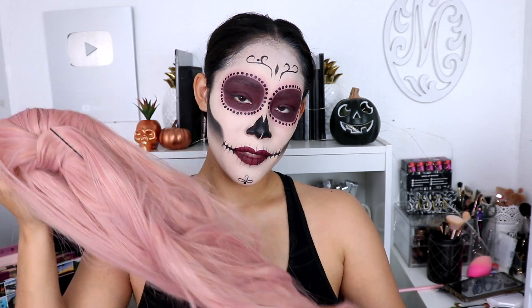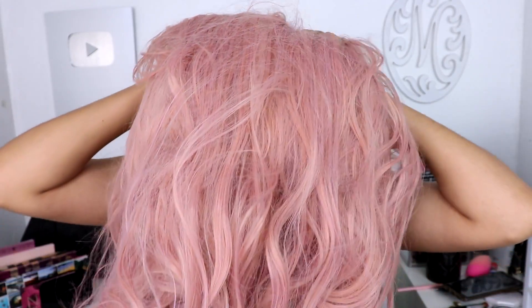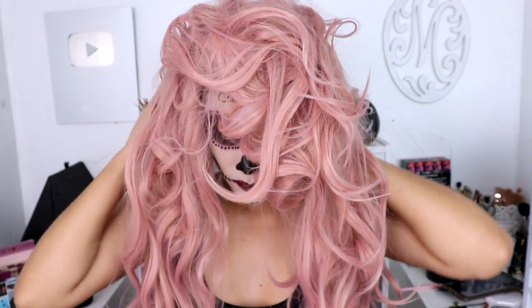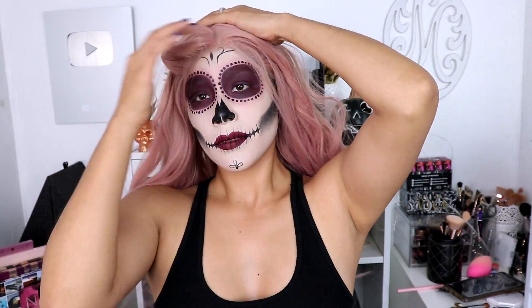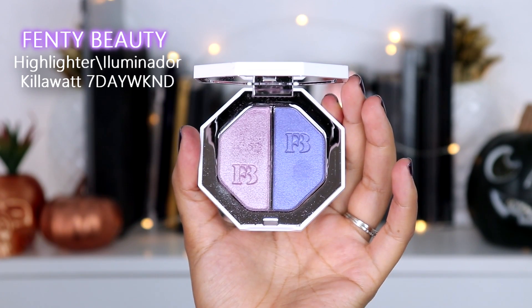I'm going to apply this beautiful wig from Everyday Wigs. I did a review on their website about a year ago and I'll link it down below if you'd like to see it. This wig just adds an extra touch to the whole look and I really love it. Of course this is optional — you don't really need a wig for a makeup look like this.